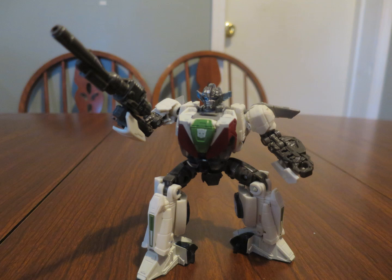And of course he has standard deluxe articulation, which unfortunately makes him ever so slightly less articulated than Perceptor. But still, he's a good figure, and if you're looking to collect characters from that scene, I guess you have to get him. He's a charming little fellow.